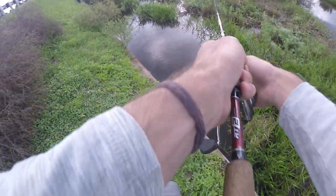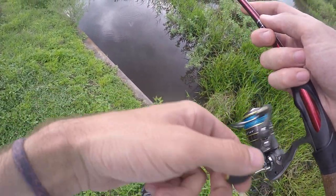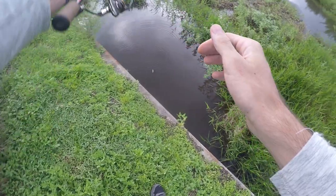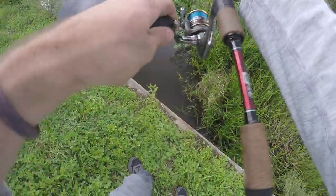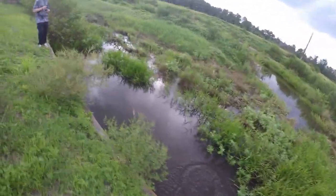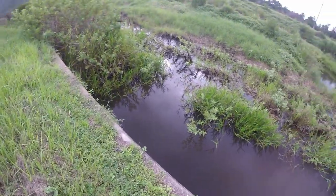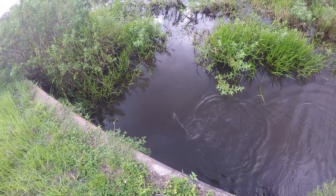Come on, eat it! We gotta get this species today — let's go! This might be my only shot. Come on, get it! Got him, boys and girls! Done and done. Look at that — I might not land him so take a look. Nice Florida gar right there!